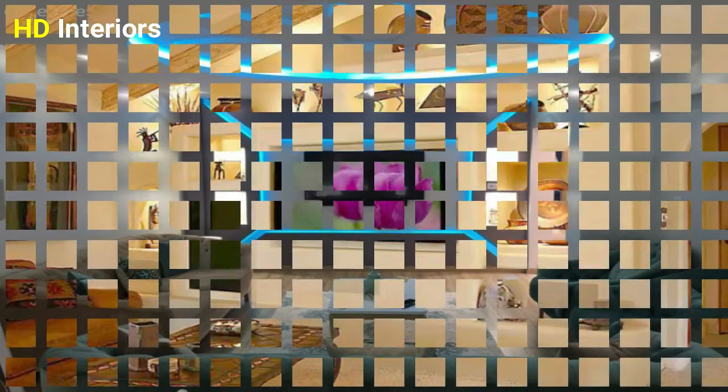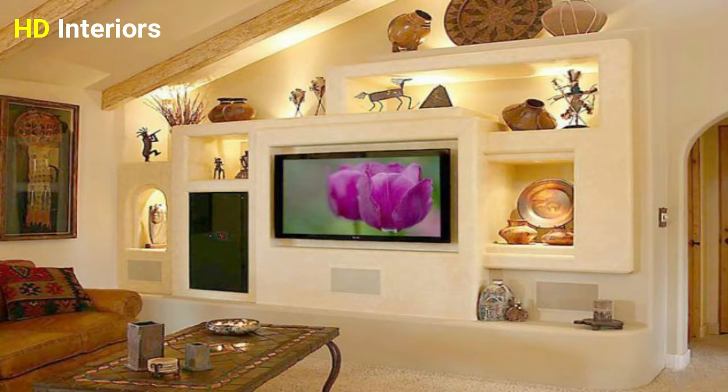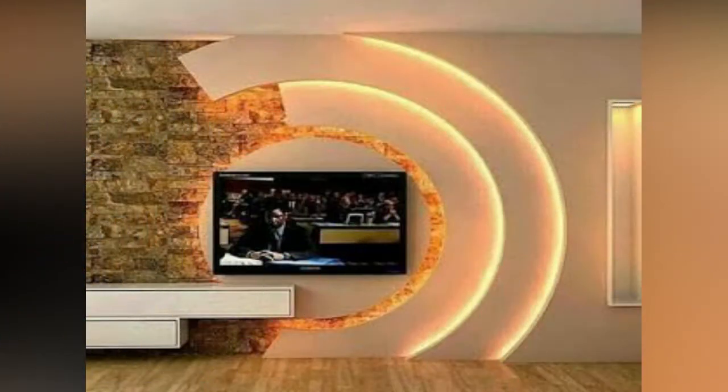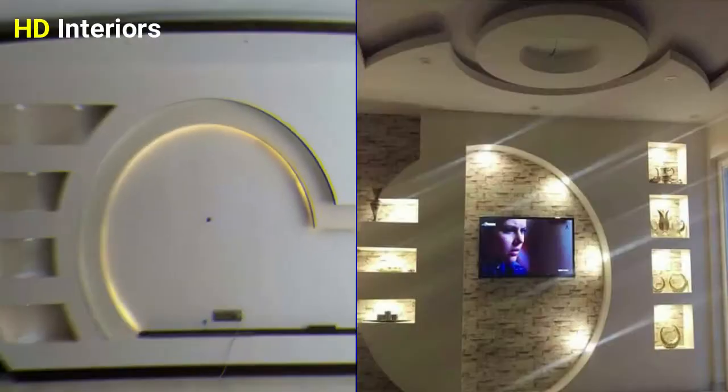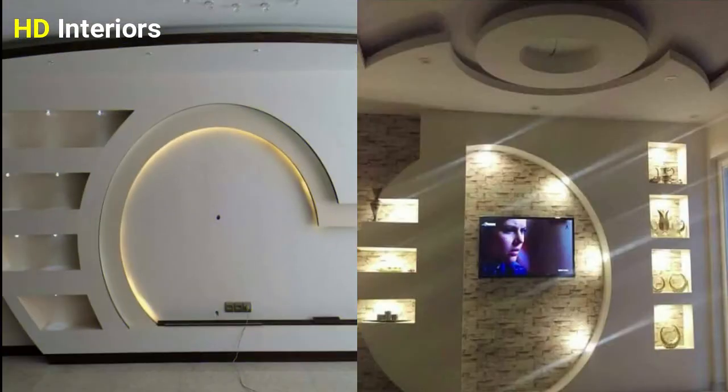Lights are also one of the most important things that you need to keep in mind. Usually, spotlight and LED technology are the most common lighting systems used in such designs, as they add an elegant decorative touch. The most important thing you need to know is that you don't need too much furniture in your living room.